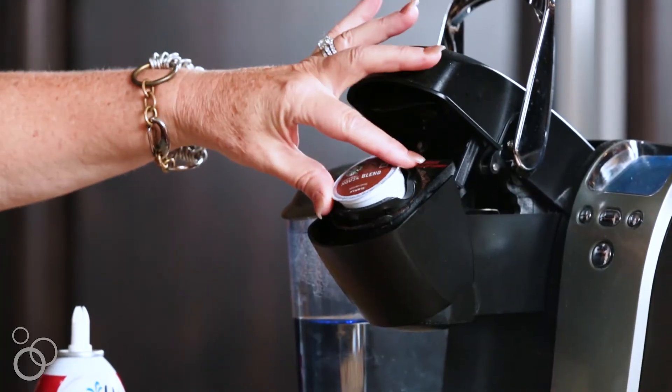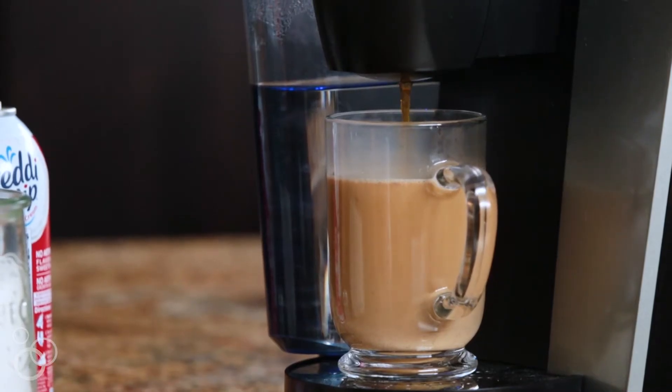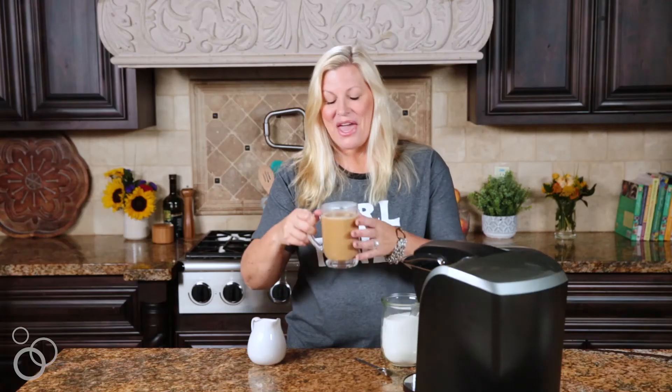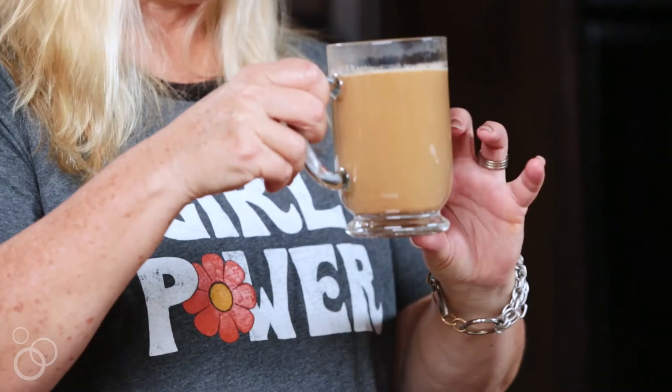We're ready to add the coffee. I'm going to brew the coffee right into the pumpkin milk. I'm using coffee for this recipe, but if you have an espresso machine and you prefer to put that in your latte, you can certainly use espresso too.